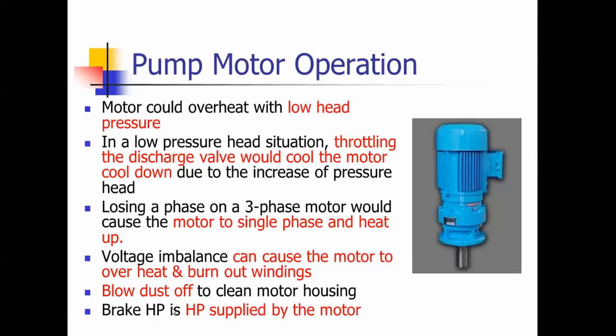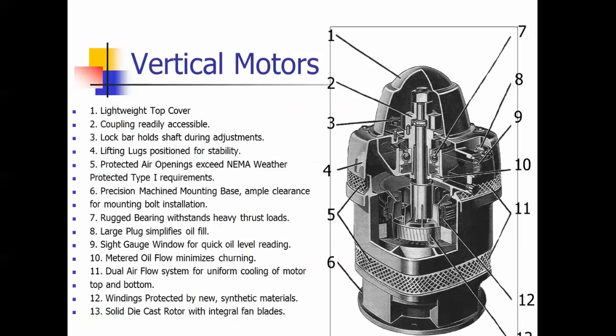Brake horsepower — there is a question on what brake horsepower is, and that's the horsepower supplied by the motor. Vertical motors: in this cutaway you can see how the bearings sit in this oil bath. You've got a sight glass that tells you the level of the oil inside the motor — sometimes these bearings can get dry, which is why you want to turn that shaft by hand before you kick it on to make sure the bearings get wet and get oil on them.